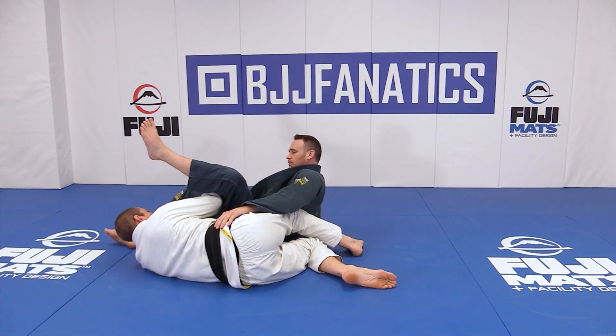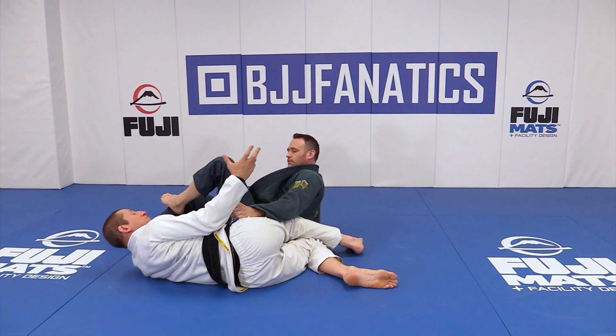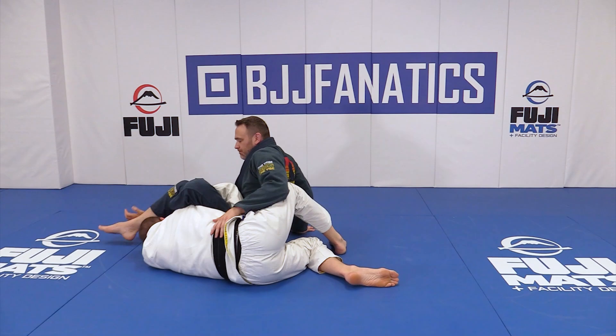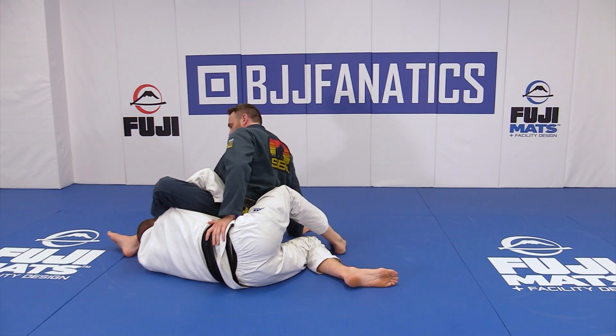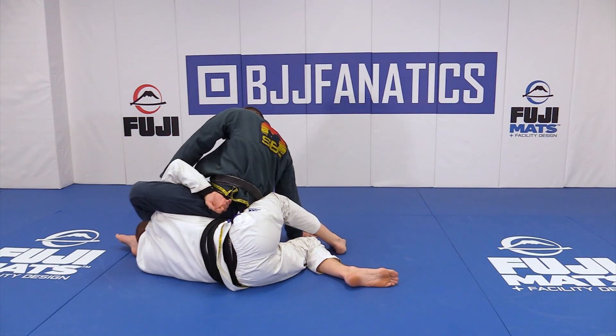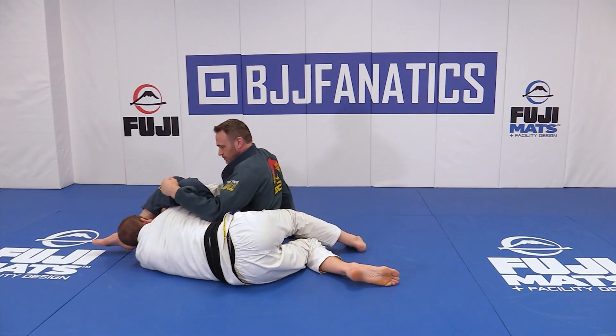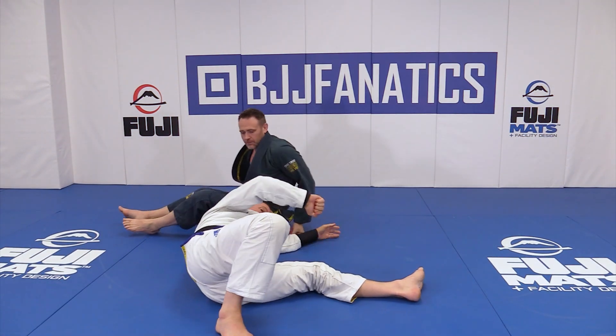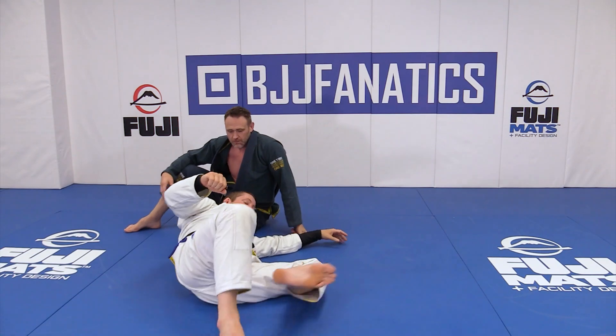Keep the figure four close for now. He's keeping the figure four tight. His base is kind of like a technical stand-up — he does a technical stand-up, shoves his hip across me, and eventually puts me in a north-south type kimura. I go from in front of my body to behind my body.